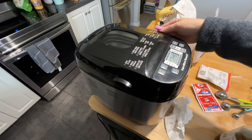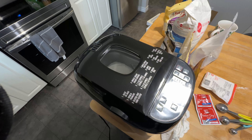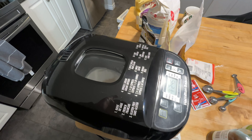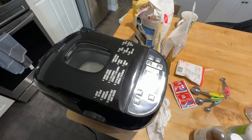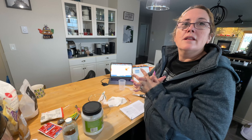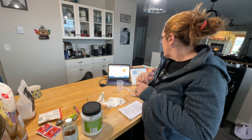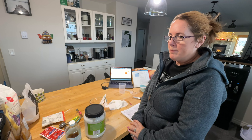All right, are you ready? Close it up — it's going. Well, it's on preheat first. Two hours, 45 minutes for rice bread. The recipe says when the kneading cycle starts, scrape down the sides with a spatula to get all the stuff mixed in. All right, we'll be back when that part happens.